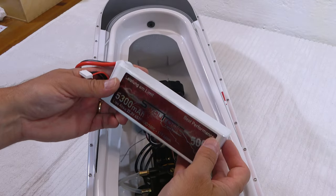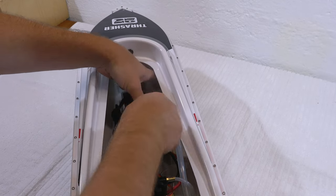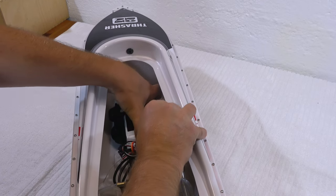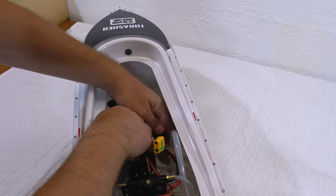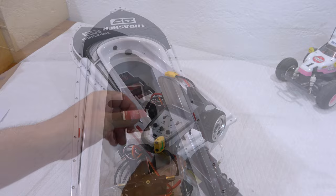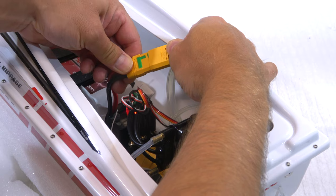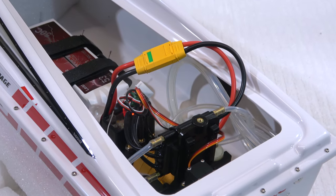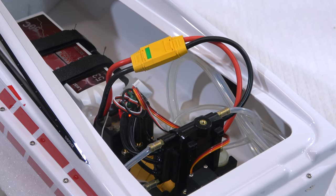Next I install the battery. I use a 6-cell LiPo with 5300mAh capacity. Now I switch on the transmitter and connect the battery to the controller. The beep sound indicates that the controller is armed, and the continuous tone comes from the bilge pump.